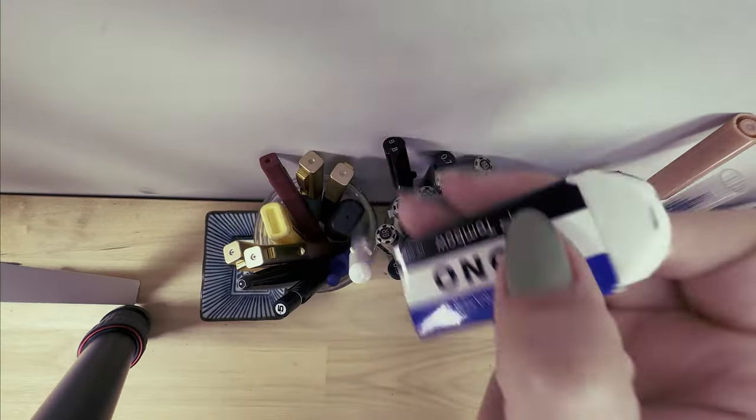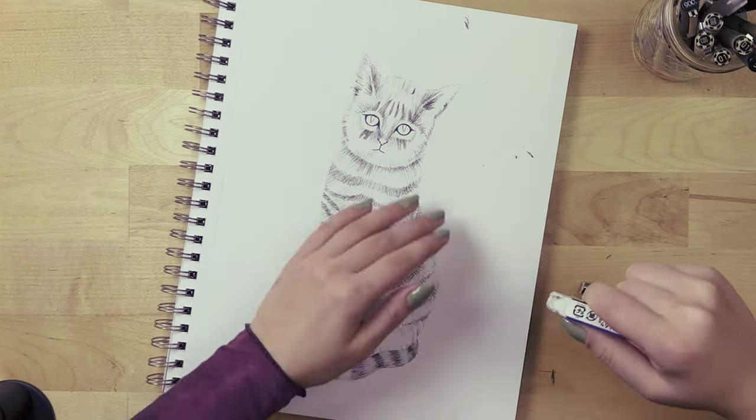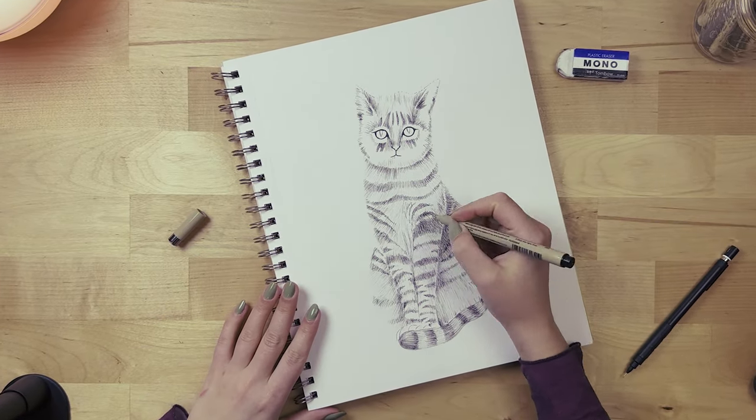Now that we have our basic lines in, we can erase the pencil marks without losing the shape of the cat or any important details. Now it's time for the fun part — making this cat pop from the paper and look more realistic by adding shadows, more texture, and depth.